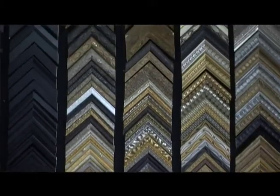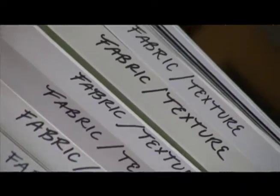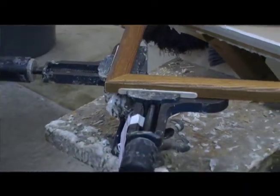Three real important things when we custom frame something in order to protect it: one is to use a UV filter and glazing, two is to keep the glass or plexiglass away from the artwork, and third is to use an acid-free backing to protect it from the back.